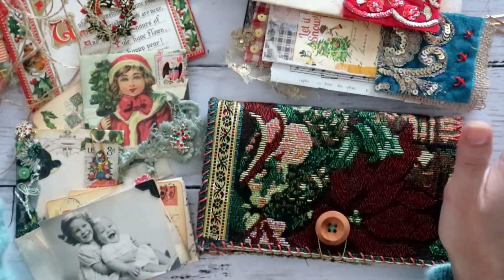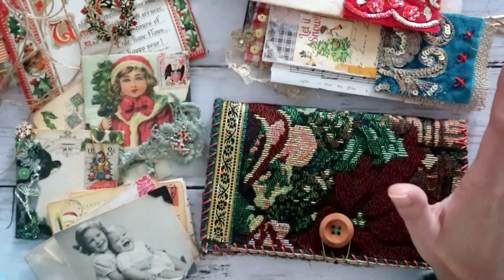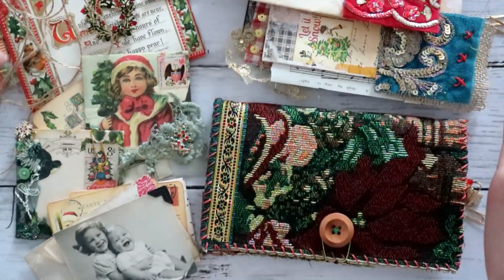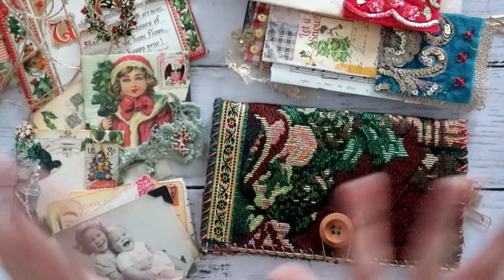I hope you enjoyed this mini collection. I had so much fun doing this — all the colors are so bright and I absolutely love it. I hope to see you in my next video. Enjoy! Bye!